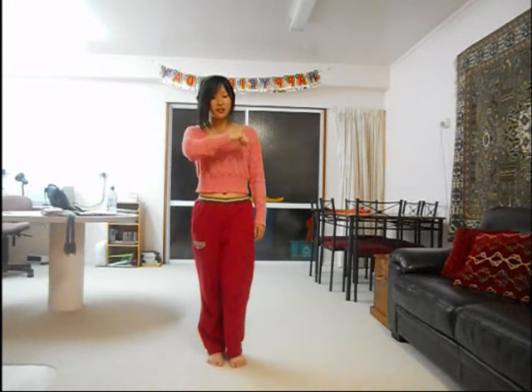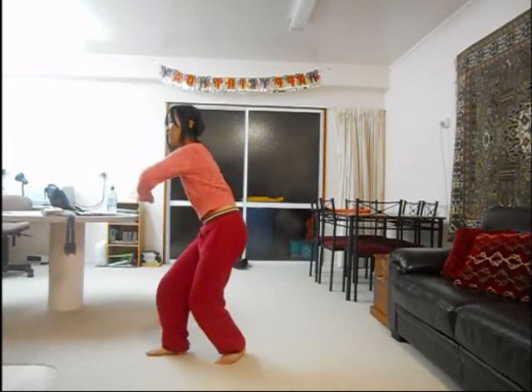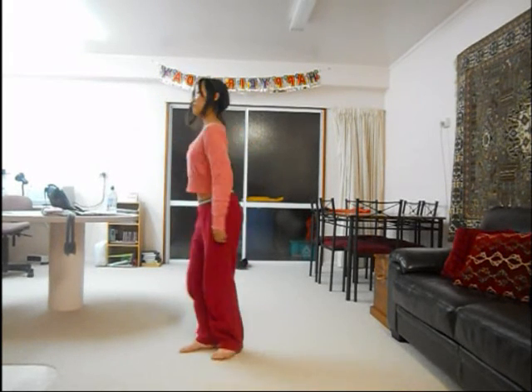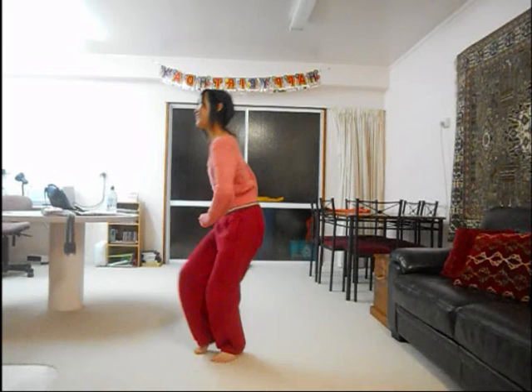So: up, look at the time, showing your friend the time, showing the sun the time, and your knee while you're at it. Again: body roll, out, up, down, down, up. Again: body roll, out — up, down, down, up.